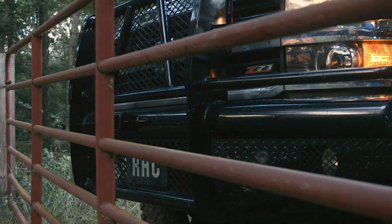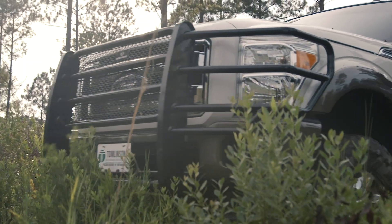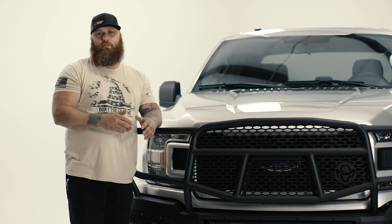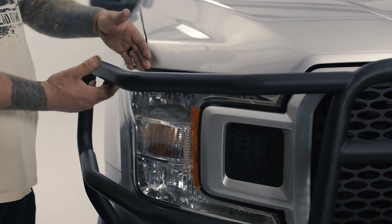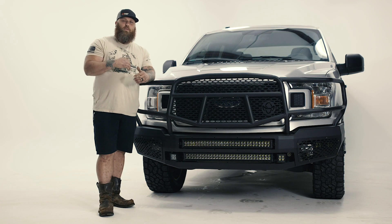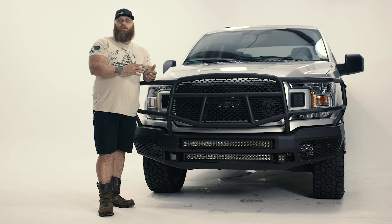The first thing I noticed about this bumper that was different from the old bumpers — the Summits and the Legends — is the distance between the vehicle and the grill guard part itself. That distance is very important because a normal Ranch Hand is fairly aerodynamic to the vehicle, so it's really close, and in any collision if it does bend, it's going to hit the vehicle.